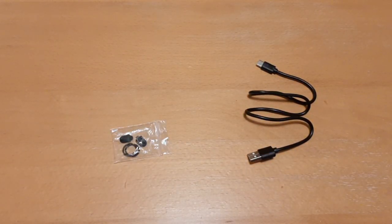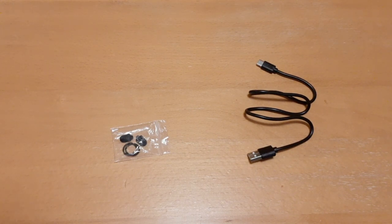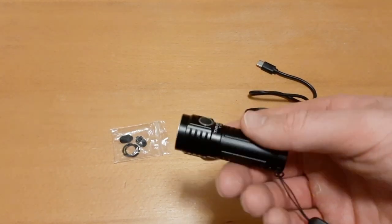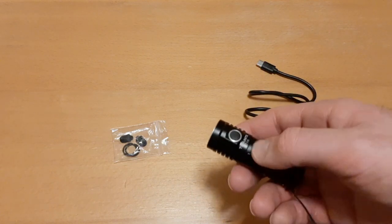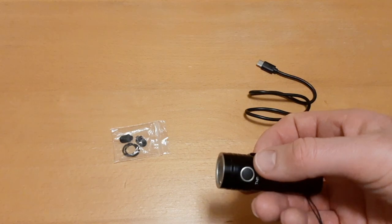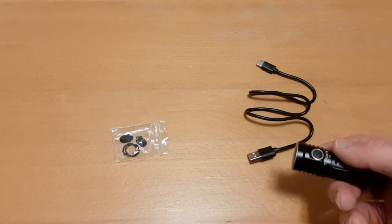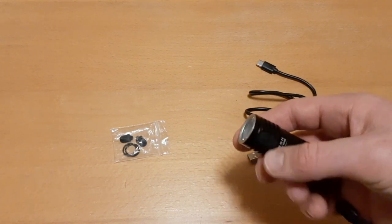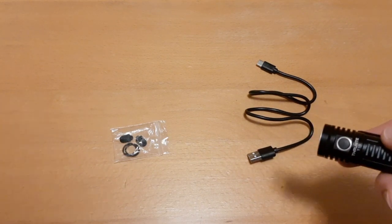Now we'll go outside for beam shots so you can see the beam pattern and throw. I'll leave purchase links in the description below. Also worth mentioning: it has a two-year free replacement warranty, a 30-day refund through Amazon, and lifetime limited maintenance after the two-year warranty period.